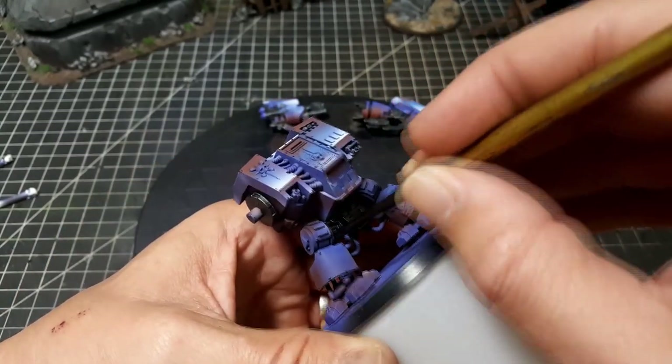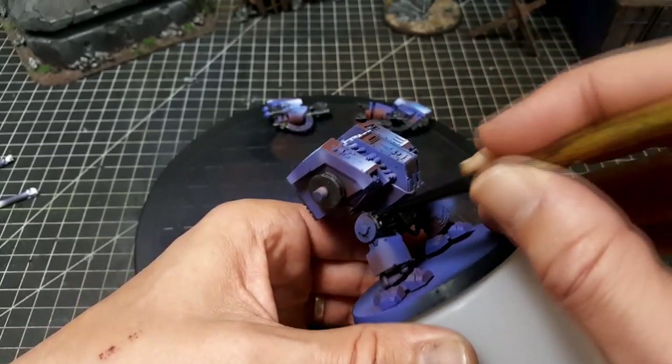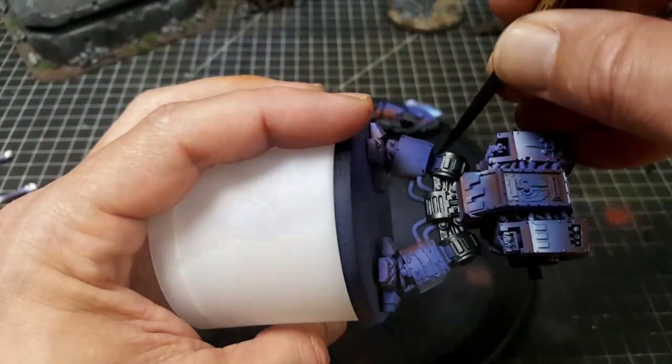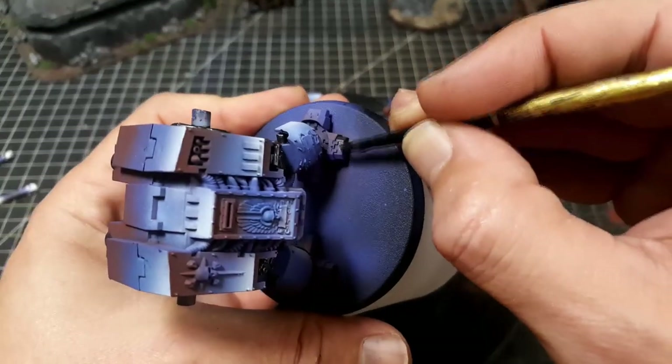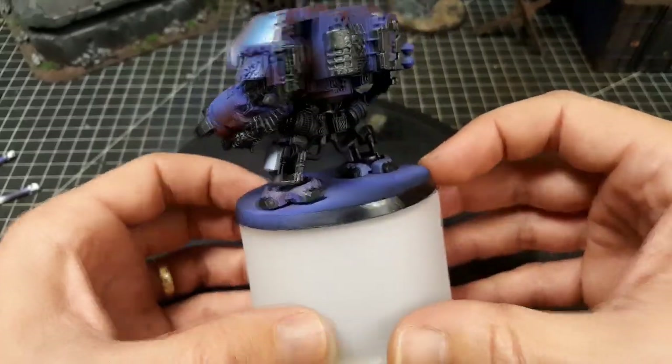If you can get them they're definitely worth the extra money. I'm just going in on all the mechanical parts of the dreadnought to block in this gunmetal gray. I will be adding a few little highlights to this later on, so just be a little bit selective and careful — you want to break up that blue and the gradient panels as much as you can.